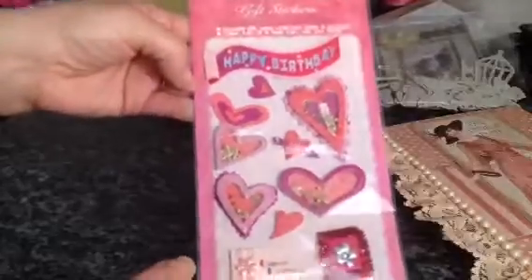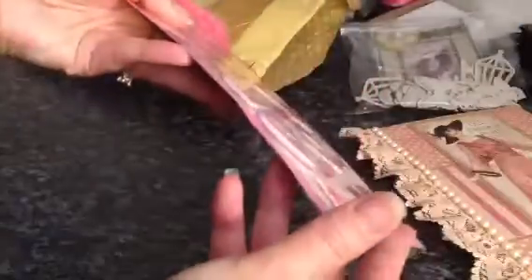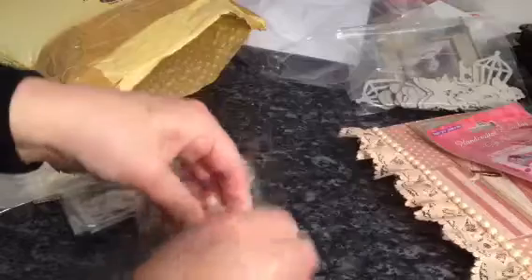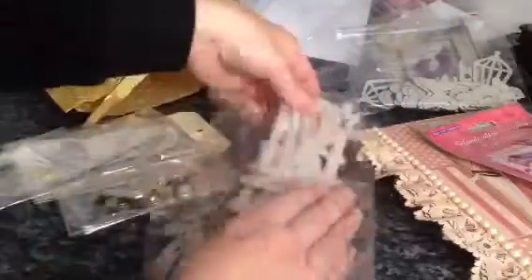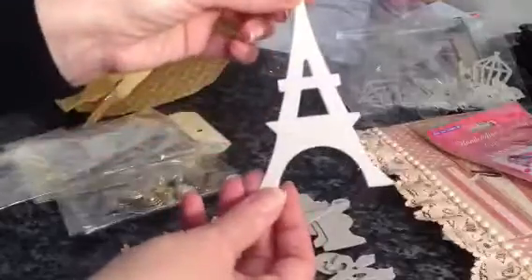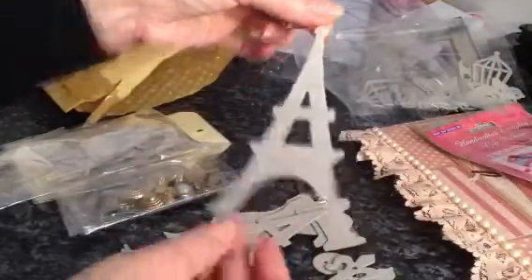She also sent me some stickers — they're like 3D stickers, they're dimensional. Oh, they're lovely, thank you. We have some more. Oh wow. And I've got an Eiffel Tower — oh wow, I love it!